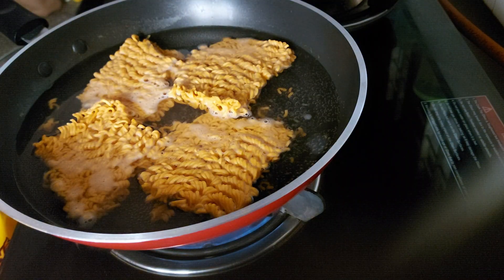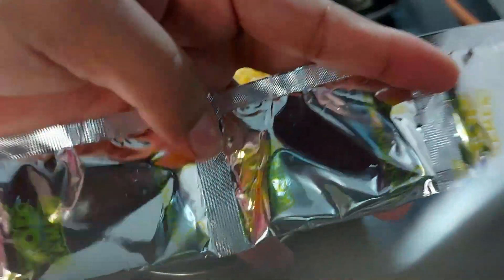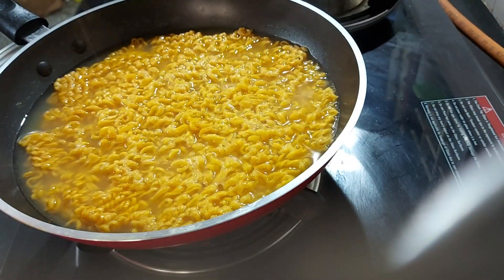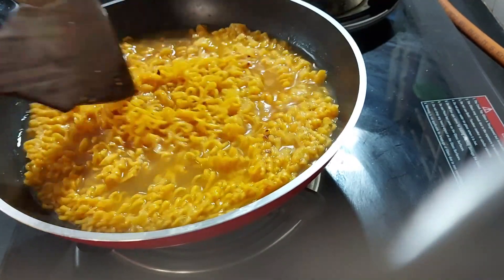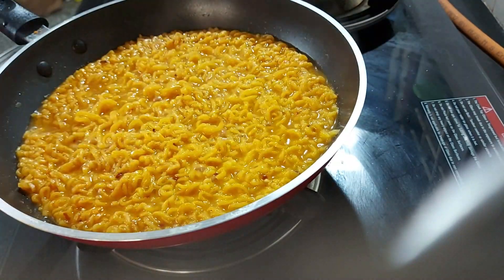We'll put a packet in here, then add the sauce packet. We'll put two sauce packets and two strands in here. We'll put two mint cookies in here, cut it a little, and then take it off the flame.